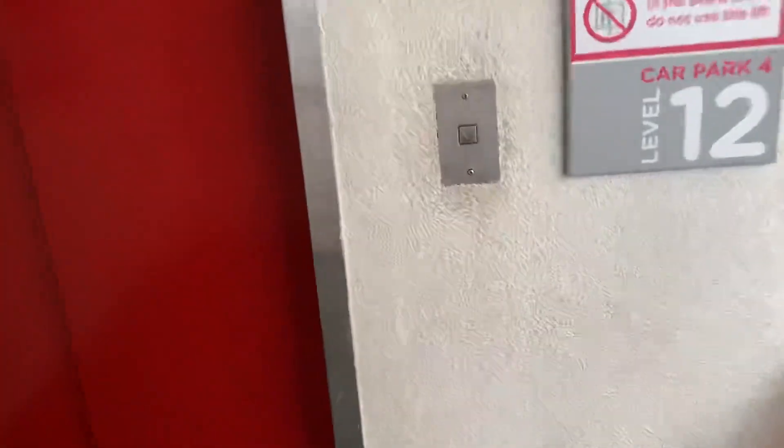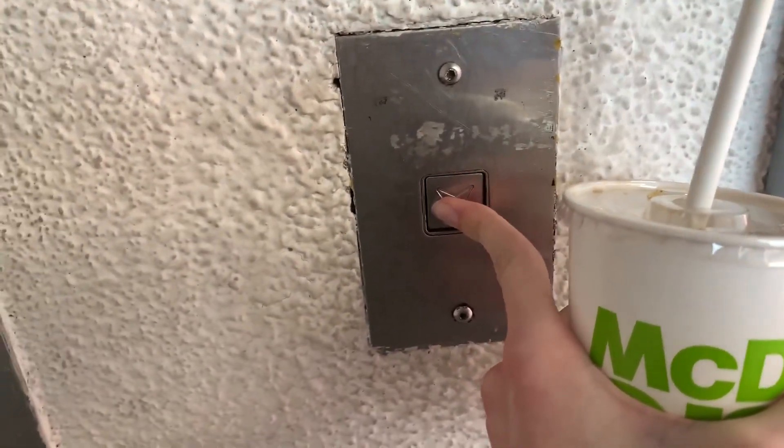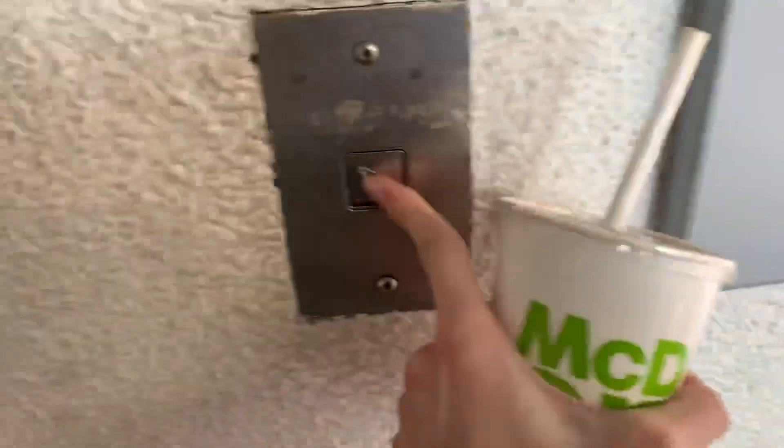It's still relay-controlled as well. Listen. Not sure if you can hear that, but it is. I can hear relays.